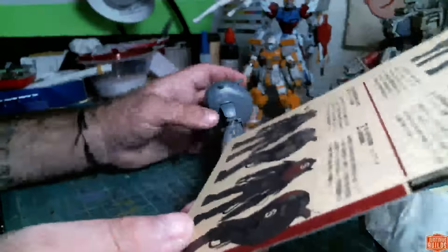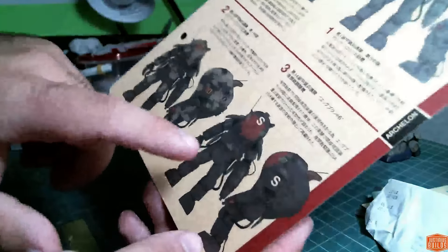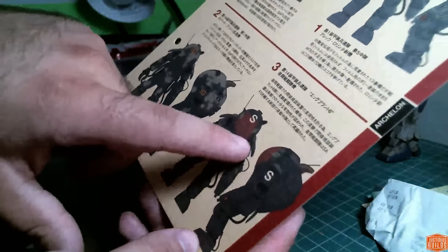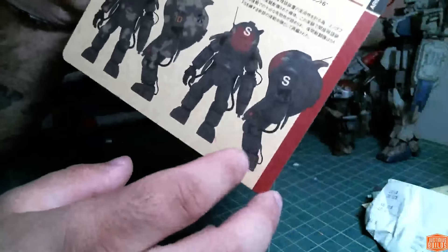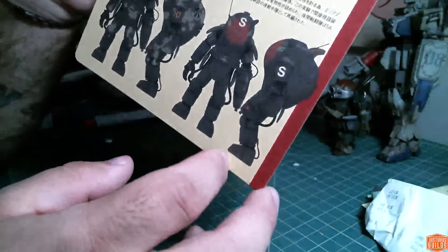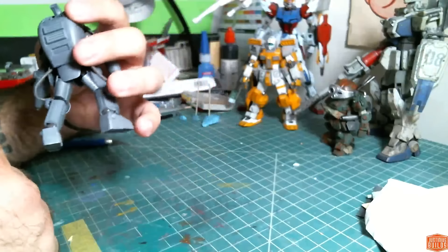There are some additional details on here that are on the actual kit. Like you can see these little wires sticking out of the arm, which I need to figure out how I'm going to do, and one wire sticking out of the back of the leg, which shouldn't be too hard to work out. I'm sure I can figure something out for that.